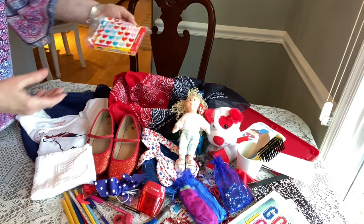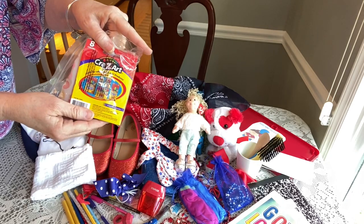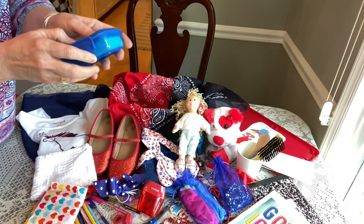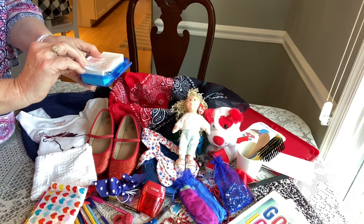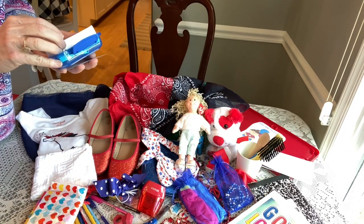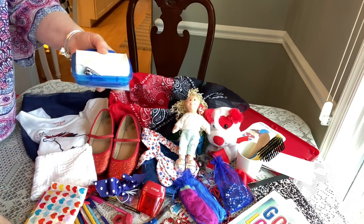She also has some jumbo Crazy Art crayons in a bag I got on clearance after Valentine's Day. Then she has a soapbox from Dollar Tree. Inside the soapbox she has directions on how to clip toenails and fingernails — a free printable from blessingsinashoebox.com — along with a pair of nail clippers and a bar of soap.